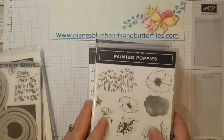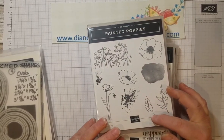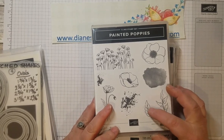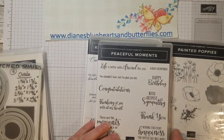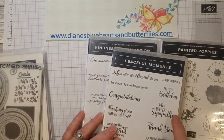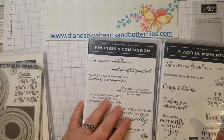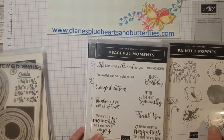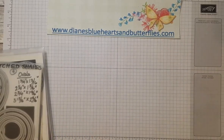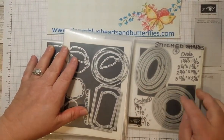I used the Painted Poppies stamp set — the large flower and the background watercolor wash. I also used the leaves, stamped them on Mossy Meadow cardstock in Mossy Meadow ink. I used the Peaceful Moments stamp for the 'With Deepest Sympathy' sentiment — a really nice saying that fit inside the label. There is also a Kindness and Compassion stamp set that has wonderful words for expressing sympathy on the inside.